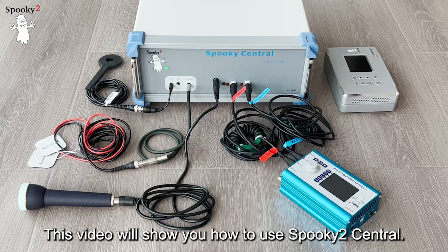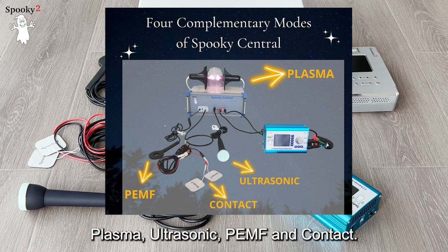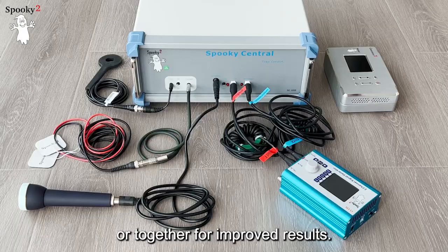Hello, everyone. This video will show you how to use Spooky2 Central. As we all know, Spooky2 Central has four modes: Plasma, Ultrasonic, PEMF, and Contact. Each mode can be run individually or together for improved results.